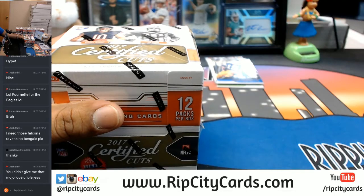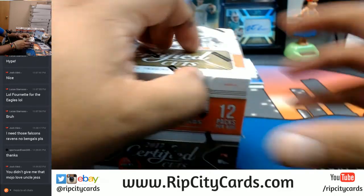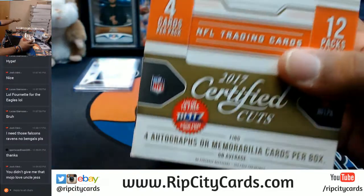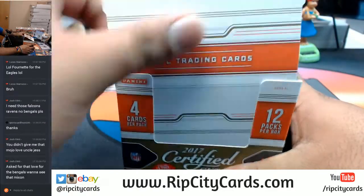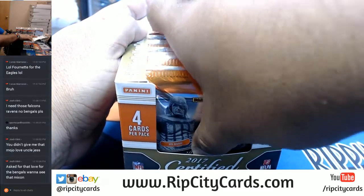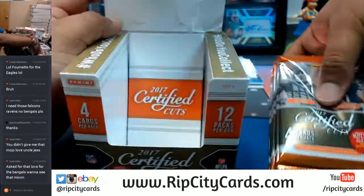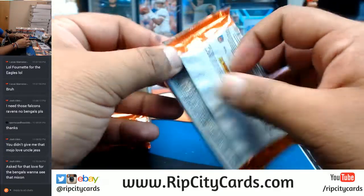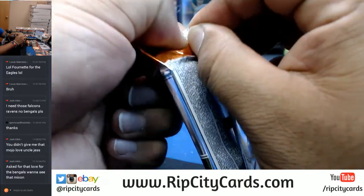Cam Newton took a lick on that one. I got you now, Josh — I got you now.